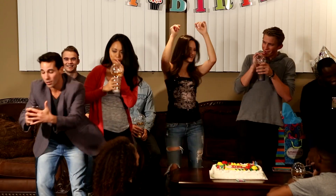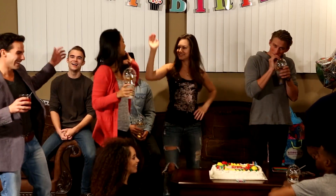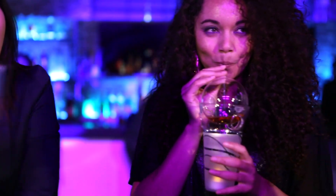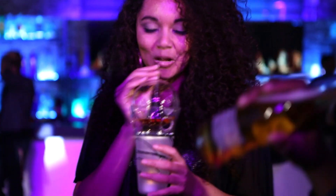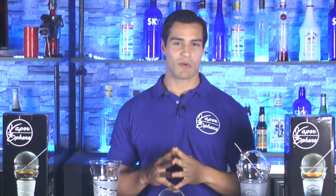If you move your hands around when you talk or feel like dancing while holding the Vapor Sphere, no problem — you can do all these things without worrying about spilling your drink or dropping the sphere. We designed the Vapor Sphere to replace the drink in your hand yet make it feel and look like you're holding a regular drink, just like you always have in the past.